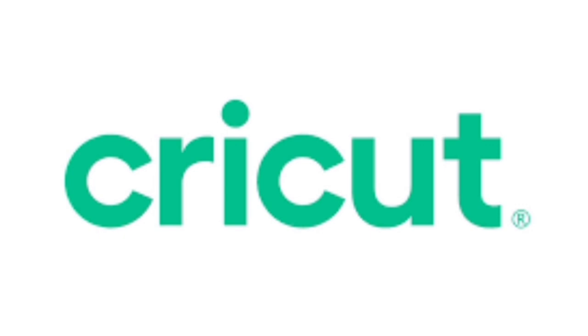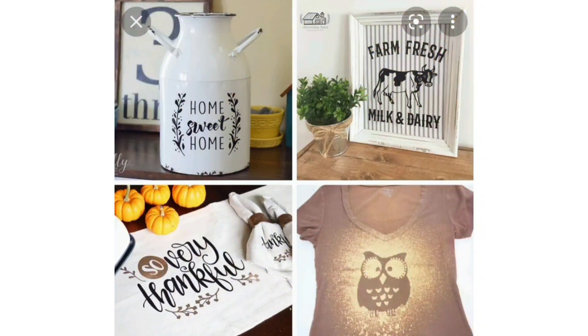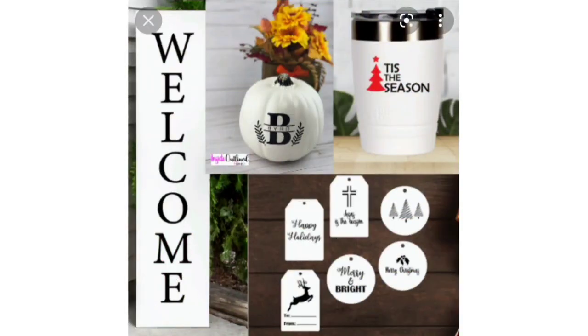I just want to talk a little bit more about Cricut and tell you how much I absolutely love using it. There is so much inspiration out there, and I have been able to create some beautiful decor for my home as well as personalized gifts that I have given to my family and friends. The Cricut is so easy to use and it's so much fun being able to create different projects for different occasions, holidays, and seasons.